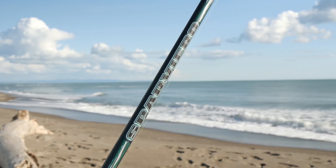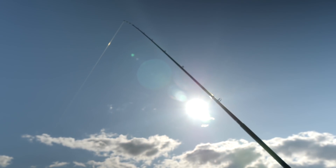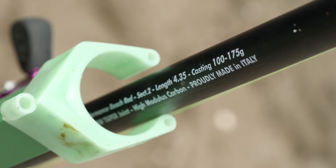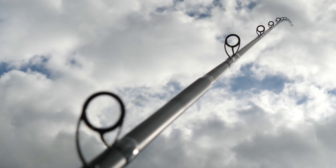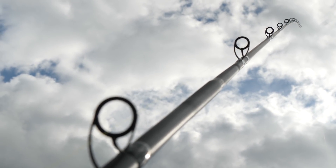È una canna molto leggera e sottile, 22 mm al mulinello più o meno. Ha una notevole potenza perché ha un range dai 90 ai 170 grammi, tira tranquillamente 150 grammi in pendolare, e l'abbiamo testata anche con piombature più elevate.